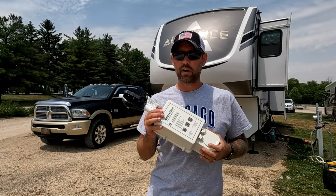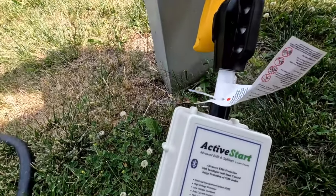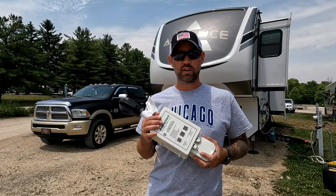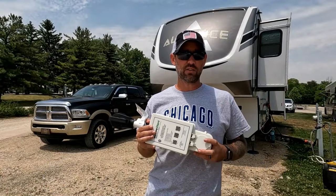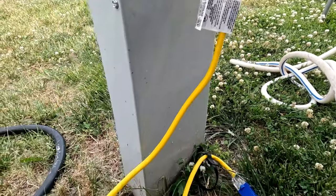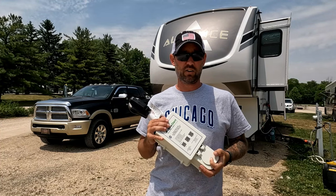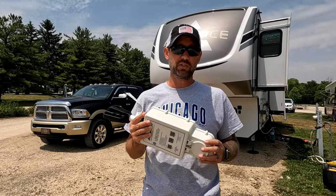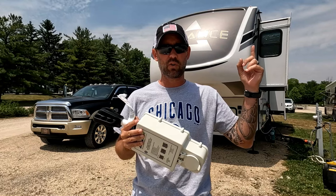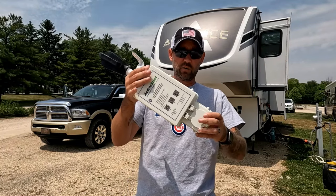The cool thing is you can dog-bone this down to 30 amp service and run two air conditioners, dog-bone it down and plug it into a 3,000 watt generator and run two air conditioners, or even dog-bone it down to 15 amp service with a 12 gauge extension cord and still run one air conditioner and all your lights. Also, you can take it with you - unlike soft start capacitors installed on top of your RV that stay with the rig when you change RVs, this will unplug and go right with you.